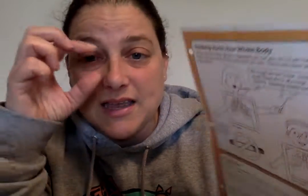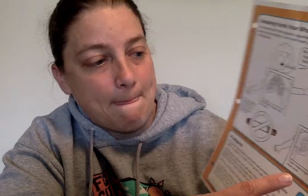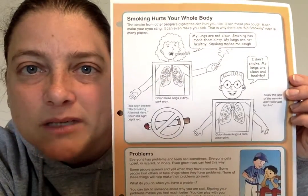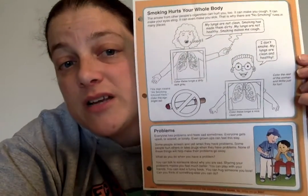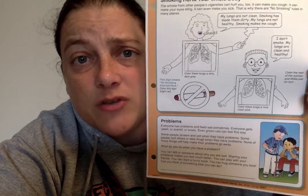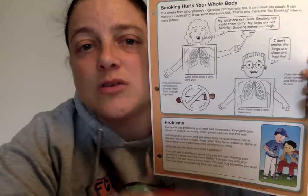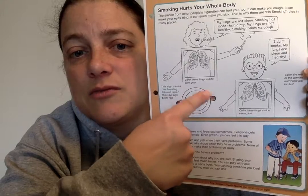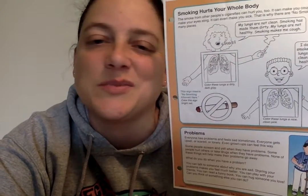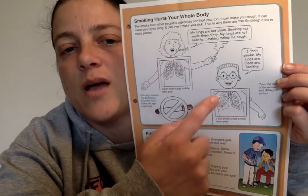And the guy who's got the glasses right over here — he says: I don't smoke. My lungs are clean and healthy. So you're going to color these lungs a nice clean pink. You guys can feel free to color in the people, their bodies and their faces, whatever colors you like. But make sure you color these lungs dark gray, this sign red, and these lungs pink. Healthy lungs are pink — they're not supposed to be dark gray.